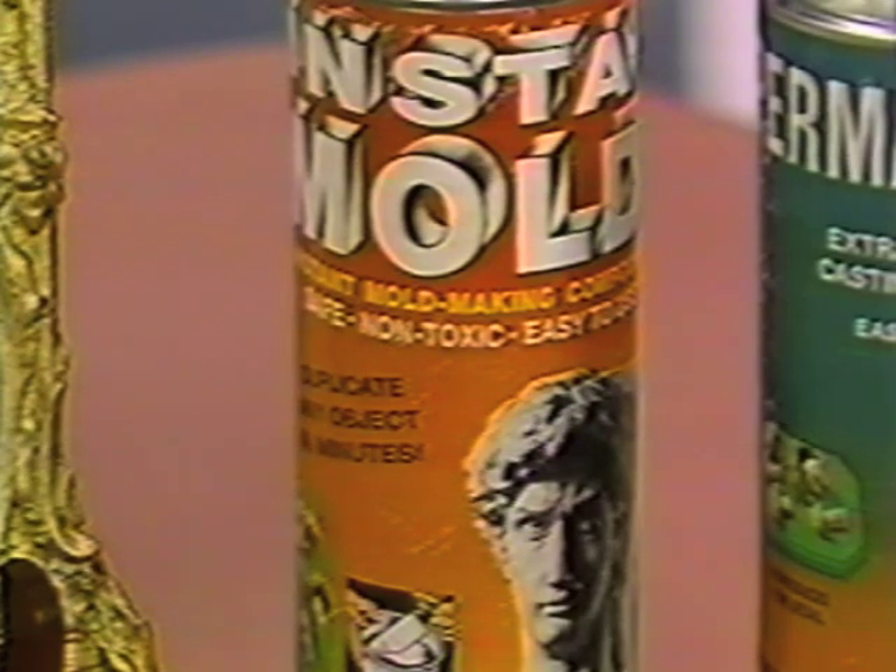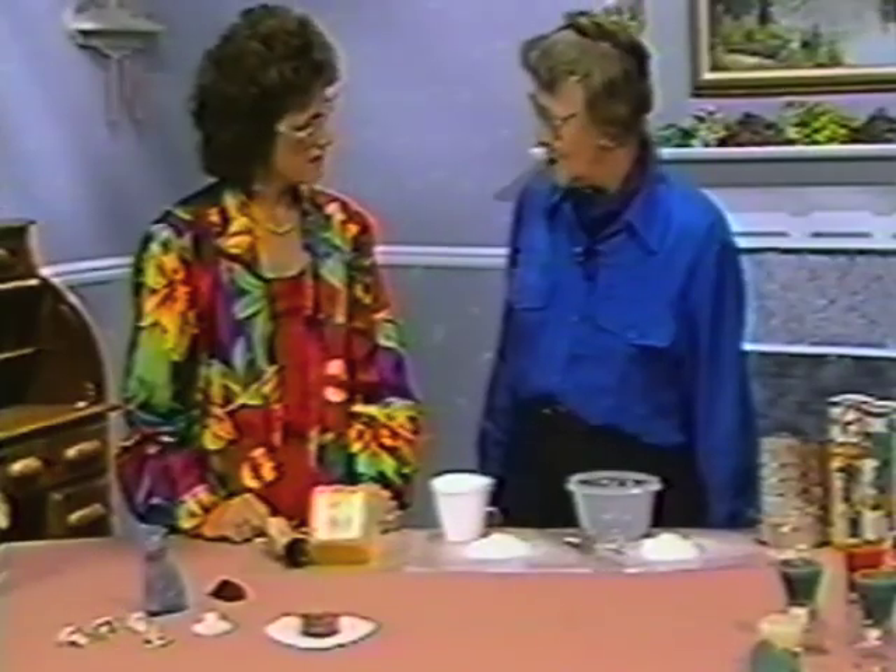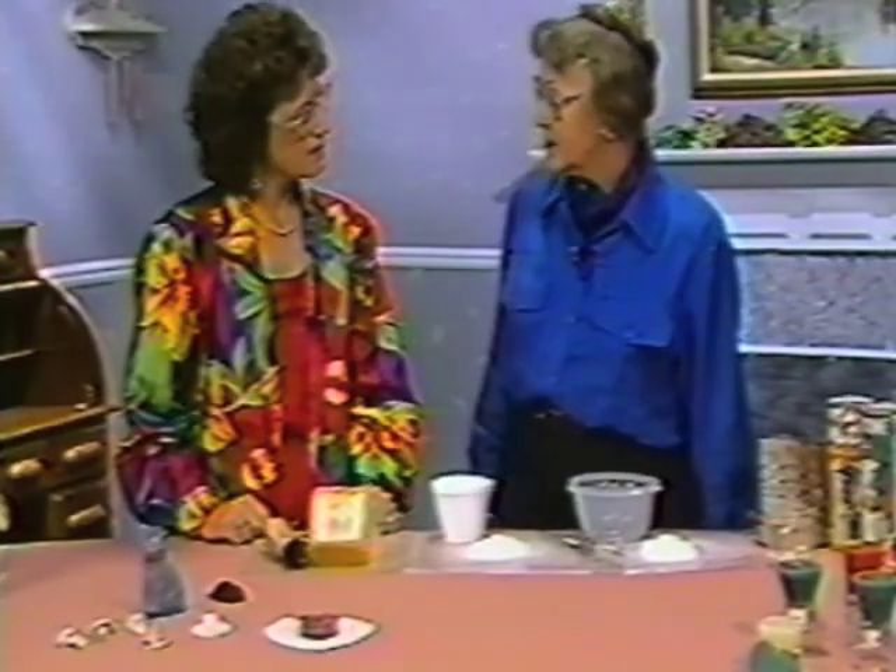In this medium you can cast with plaster, our Permastone, wax, or resin.